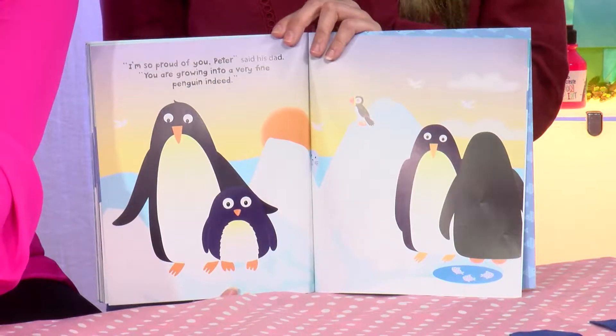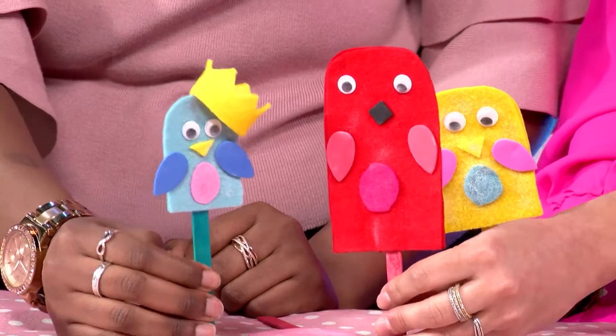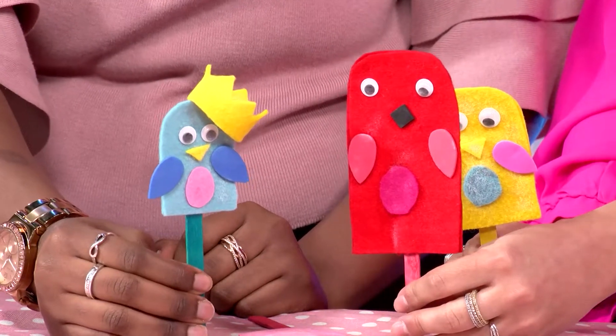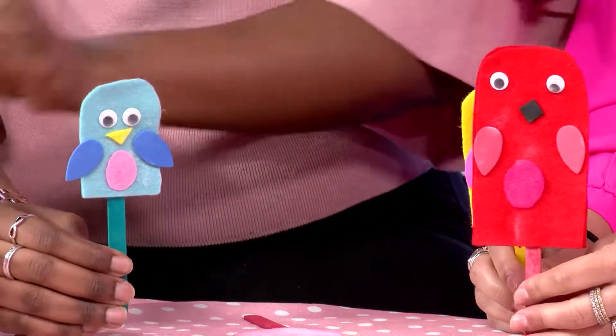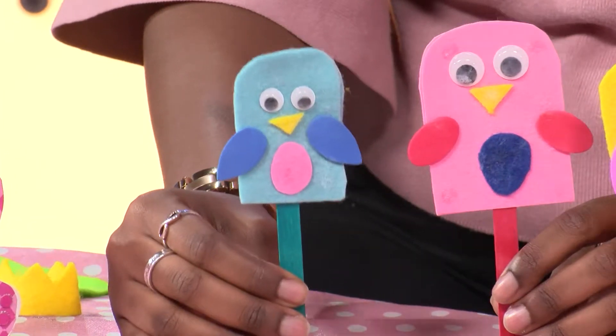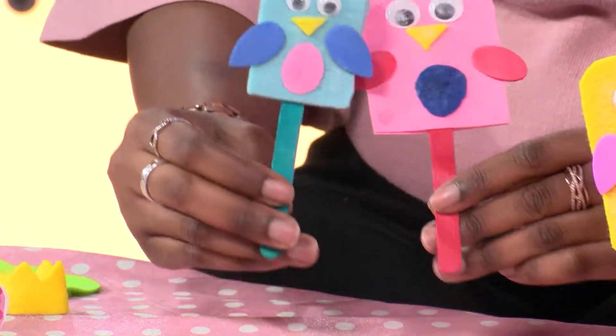I'm so proud of you, Peter, said his dad. You're growing into a very fine penguin indeed. Peter didn't need his king's crown to be heard anymore. The other penguins all listened to Peter and were very happy to play with him. The end.